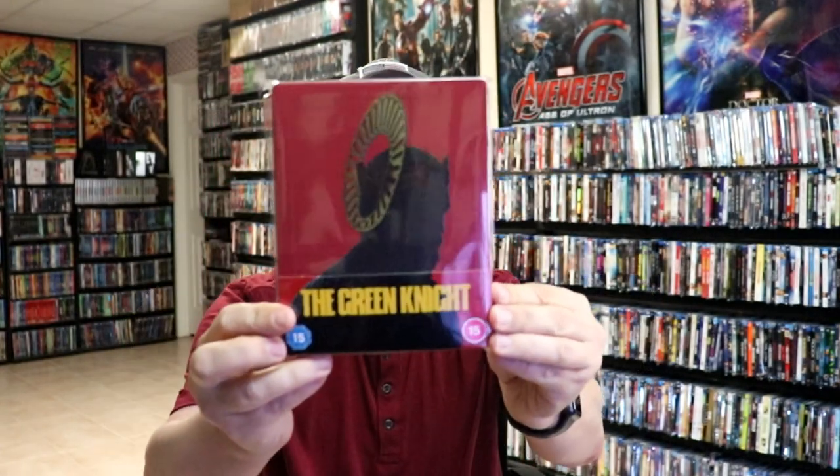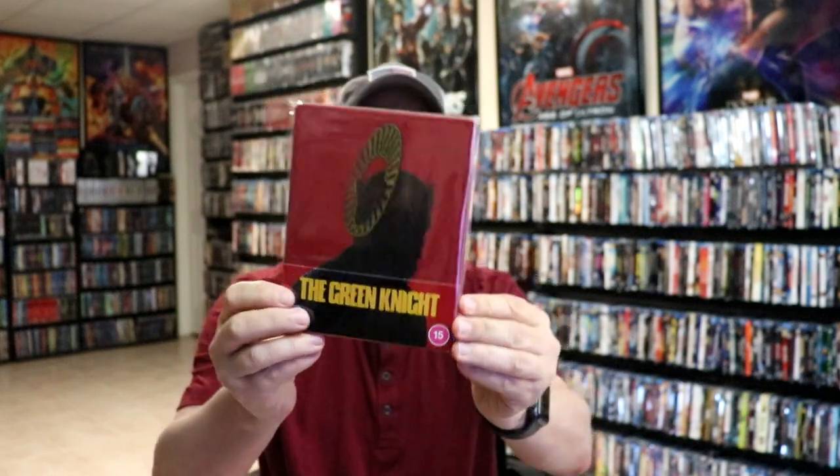I've gone ahead and placed this Steelbook inside a protective bag. This bag will help keep the Steelbook from getting scuffed up on the shelf up against my other Steelbooks. I do have an affiliate link down below where I purchased these bags off of Amazon.